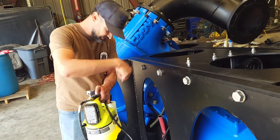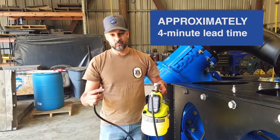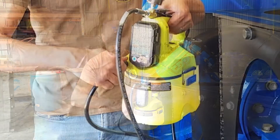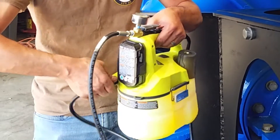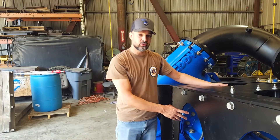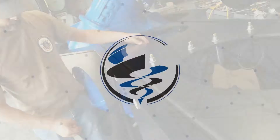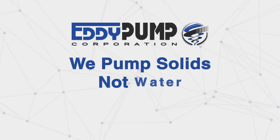When the fluid stops flowing, reconnect the hose. Now you can service the seal support system without pressure. At Eddy Pump, we pump solids, not water.